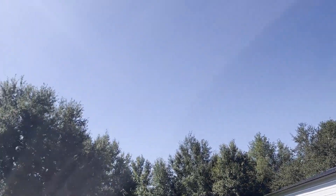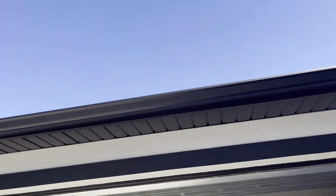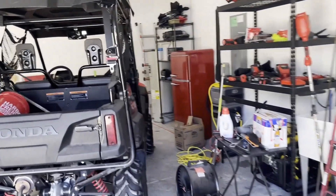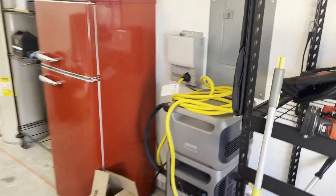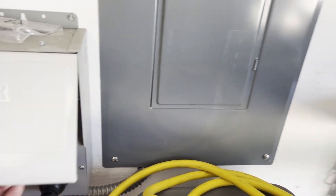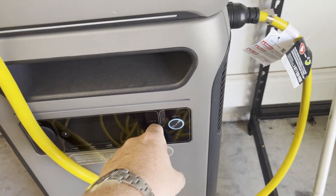October 13th, almost lunchtime — not a cloud in sight. We're going to get this going again, hopefully with some better results. We're going to flip the Anker to run the fridge, and for anyone interested in what that looks like, I'll show you.